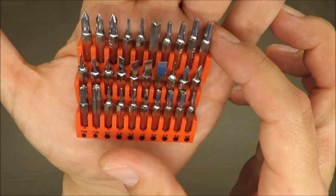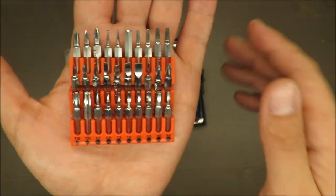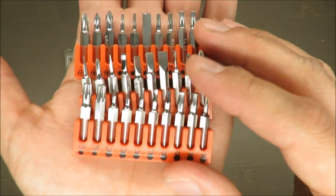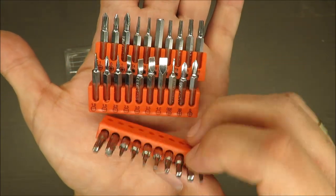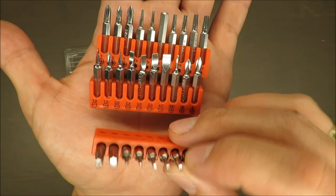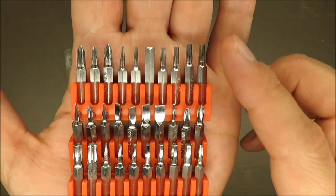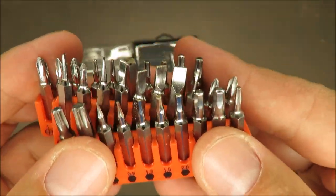Take a closer look at these bits. Usually when I review screwdriver sets from Powerfix at Lidl, the bits rust over time, but here that's not the case. I'm not sure how they managed it — I don't feel it's stainless steel, I'd say it's usual steel coated with some additional layer — but it's not rusting at all.